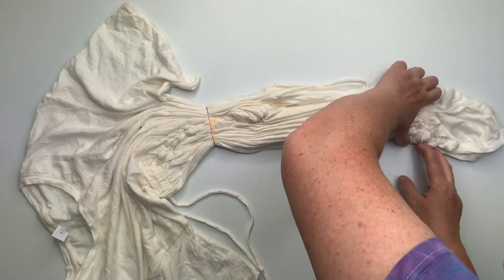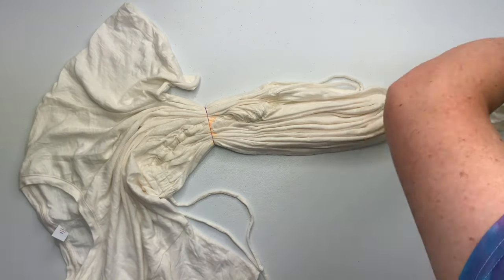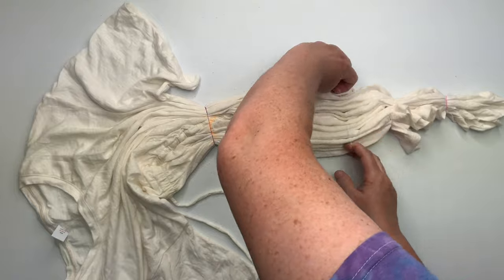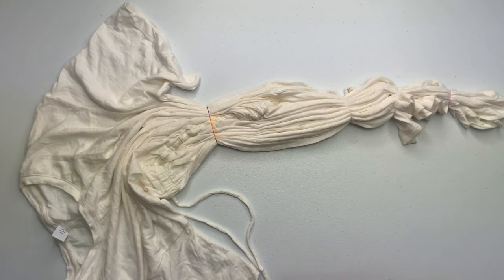You could also use kite string or sinew if you wanted to create white lines, but I didn't. I just wanted this to have more of a scrunch feel, and when we get to the end you'll see what I mean.